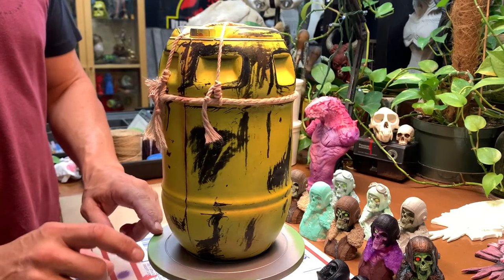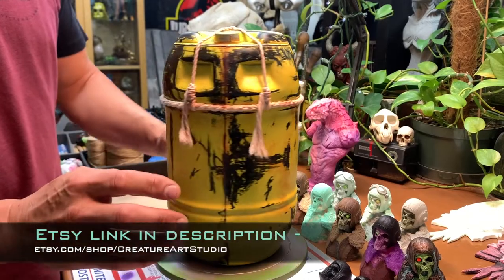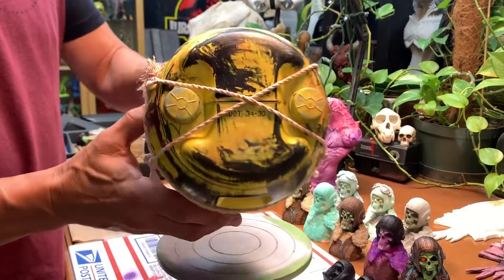These are available in our Etsy store. The link is below. Thanks, and we'll see you soon.